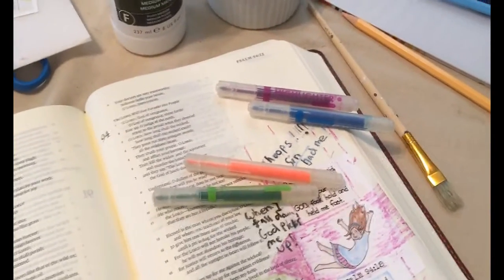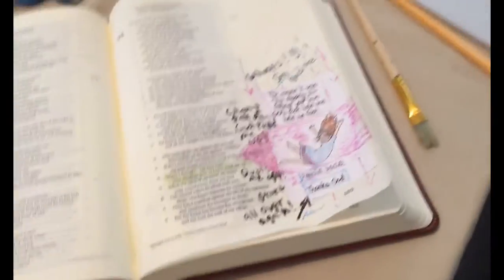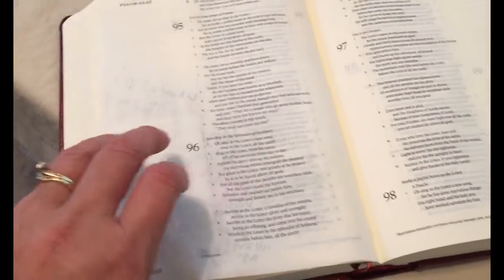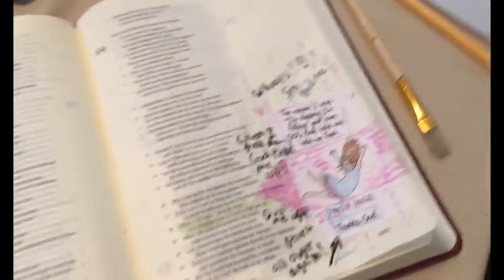I found some old highlighter markers in my stash, and that's what I used to underline the verses. I have no idea what brand they are but they work well. The key is you don't want anything that's going to bleed through to the other side so you can't read it. The matte medium coating is what helps prevent bleed-through, so you can still put something on the other side. I actually kind of like having this piece of paper glued in because it also helps keep that side from being bled through.